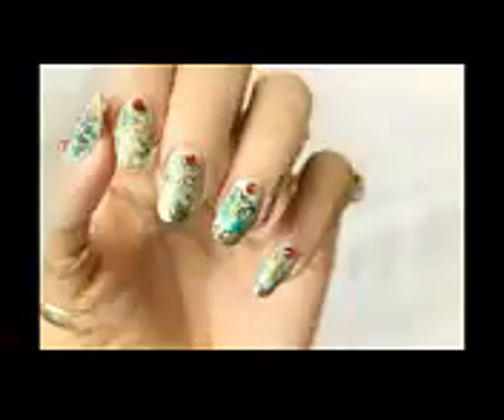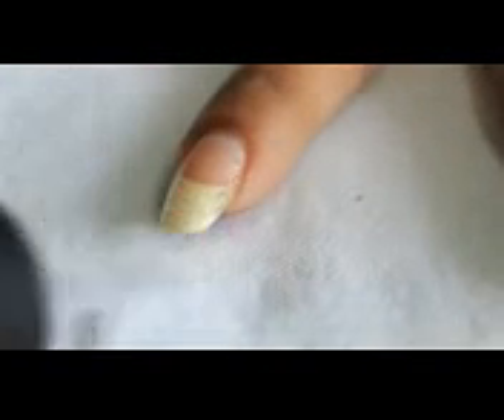Hello everyone, this is camo nail art design with some golden touch. I hope you will enjoy this video. For this look, first apply base coat on all of your nails, then apply mint shade nail polish, then take dark green shade on a sponge and slightly dab it on your nails.